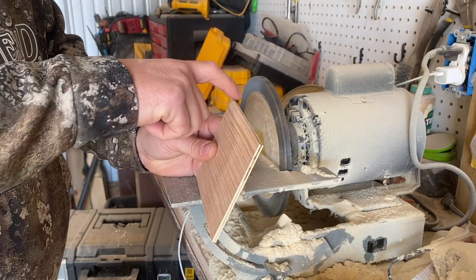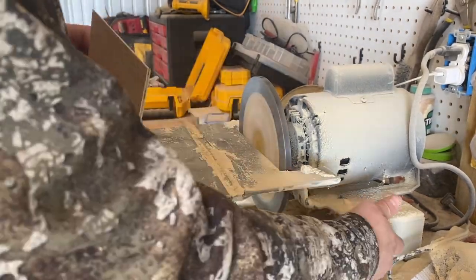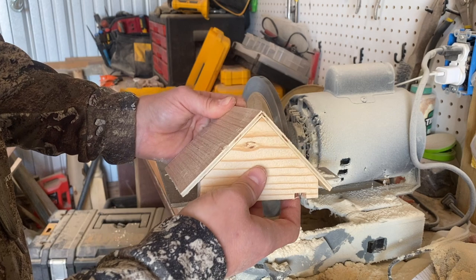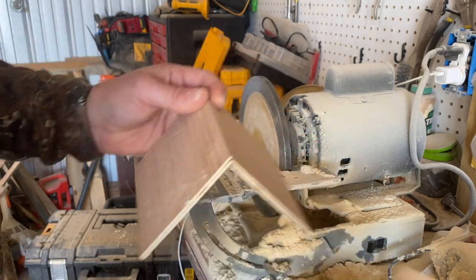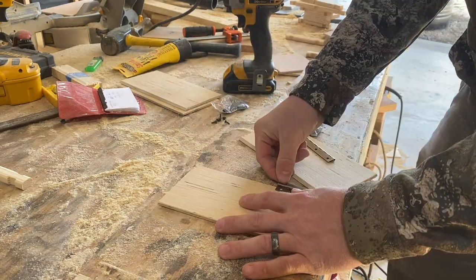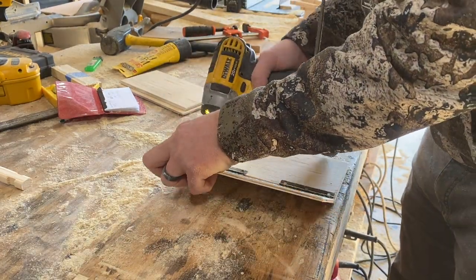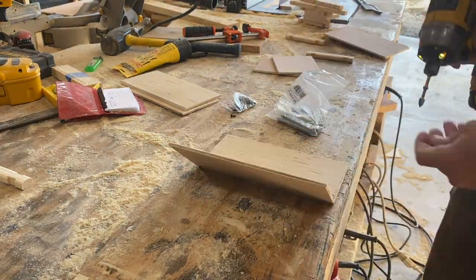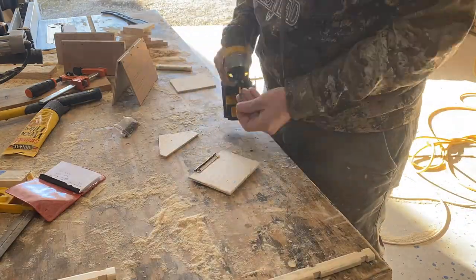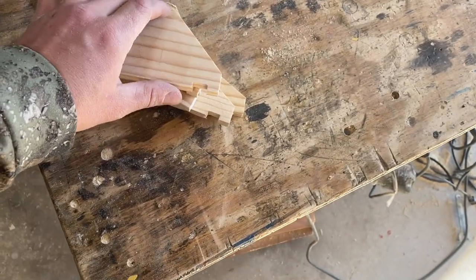Now I'm going to get a little fancy and sand the top edges of all these pieces at a slight angle so you don't see the edge of the plywood. I'm not concerned about it being perfect — I just don't want to see those edges. Then I'm going to throw some cheap hinges on that I found on Amazon. My screws are just a little bit long for this plywood, but instead of digging up shorter ones I'm just going to cut the ends off with a grinding wheel. I also came back and sanded the very tip top of the gable ends to keep those hinges from getting in the way.